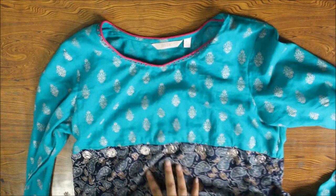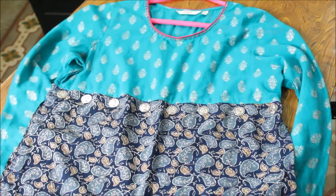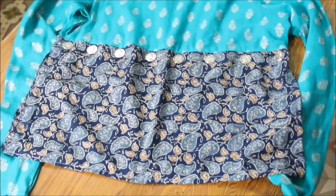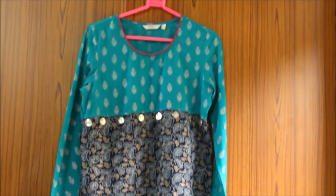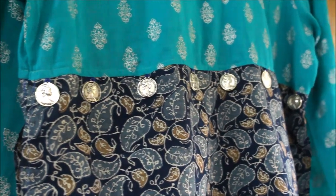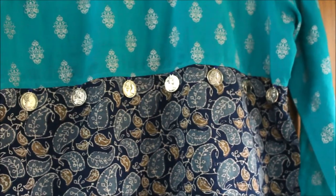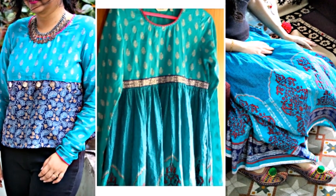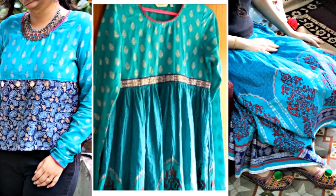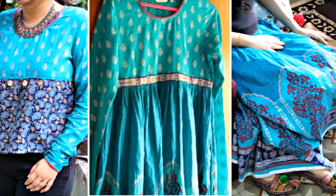After stitching all the coin charms, the top is complete. And this is how it looks. So this is how you can turn your old Anarkali that you do not use into two completely different items.